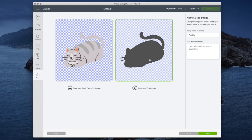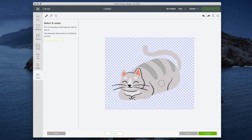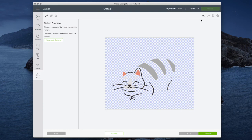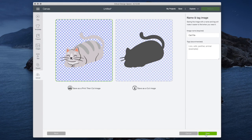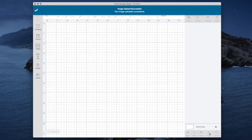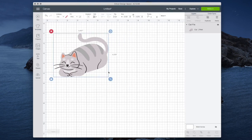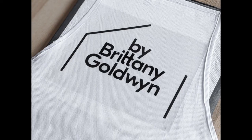When you click 'Continue' and look at the save as print then cut image, it gives you a pretty good-looking image to use. The cat as a cut image, though, is just not very good at all. If you try to remove all of the body area you get even weirder-looking results. So I'll save it as a print then cut image — I could print this on a sticker and then cut it out.